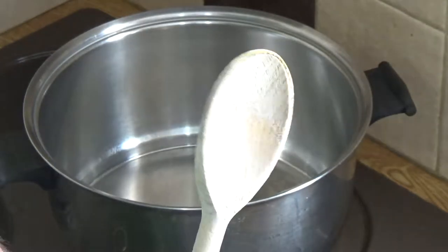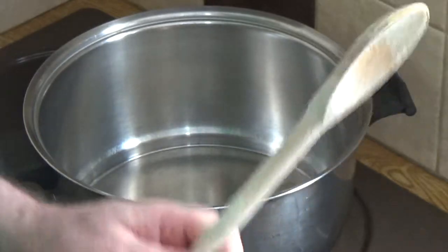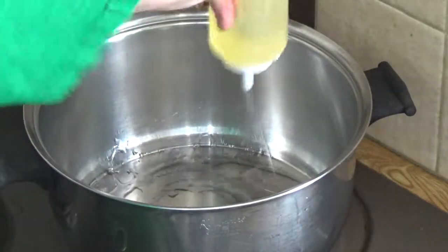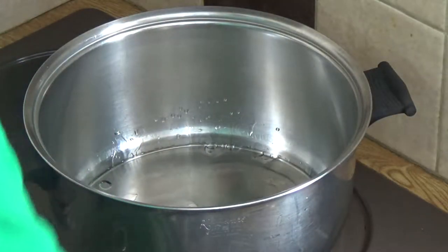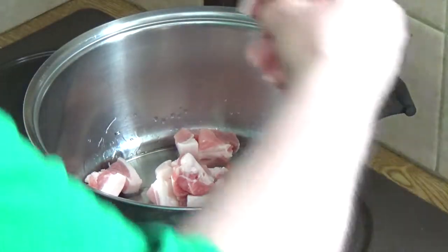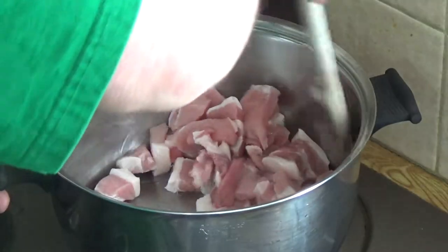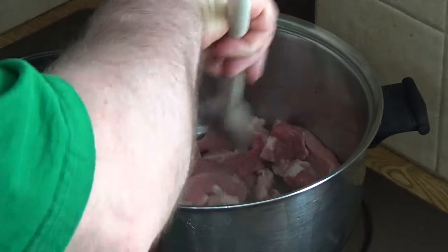Spoonzilla's at it again stealing the limelight! Here we go — into the pot. You need a big pot for this because it's a big pot dish. Put a couple of tablespoons of oil in and then get straight in with your meat. Strike the heat on that, in with the meat, and let that brown off a little bit.